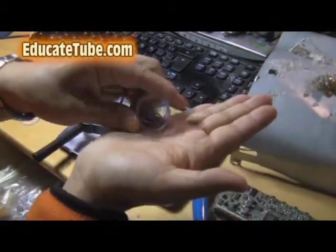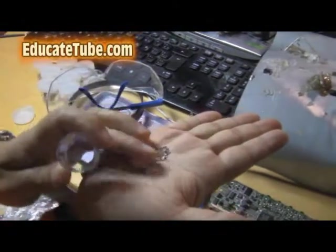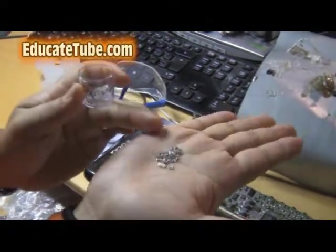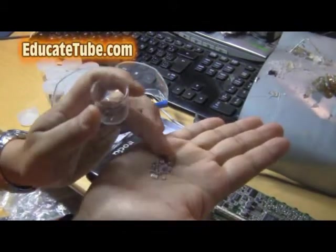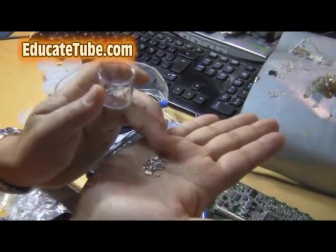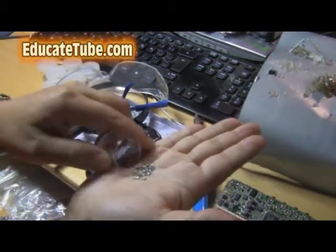It looks something like this. Here are already some that I took out. Really tiny — there's hundreds of them here. I can fit hundreds of these little micro resistors that I was able to take out. Take out these surface mount micro resistors. You can see it's really tiny. There's hundreds of them in here.